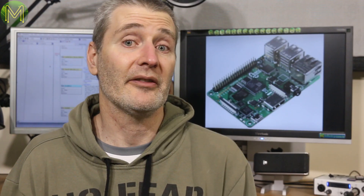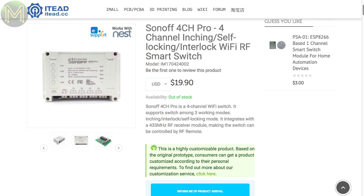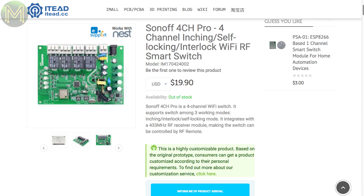Over at IT, they have a newer version of their 4-channel sign-off, this one with onboard RF as well as the usual ESP8266 Wi-Fi, and a bunch of control modes programmed via their web interface. Or you could just roll your own firmware and re-flash.